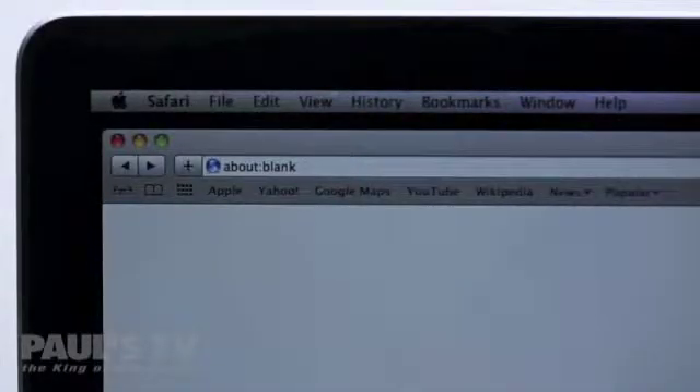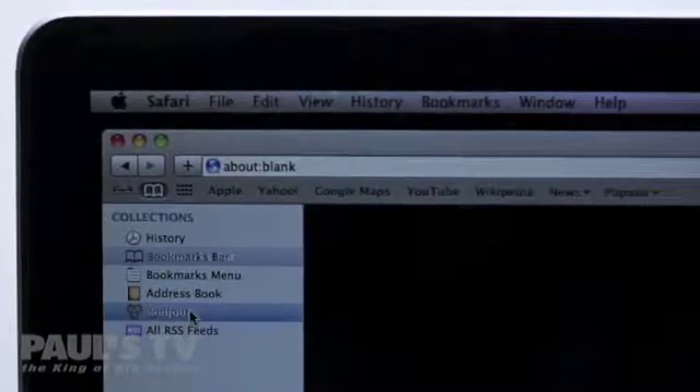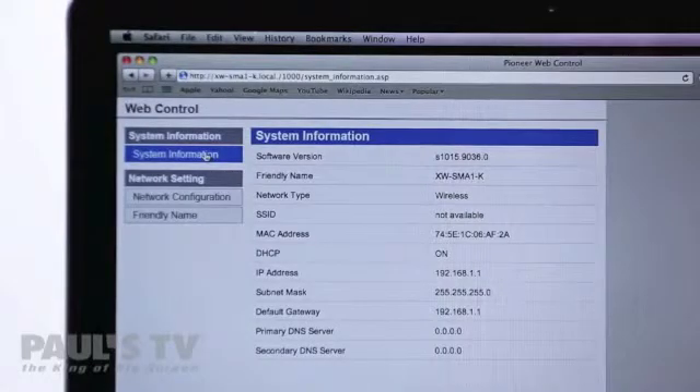Once you're connected open Safari and click on the bookmarks icon. Down the list select Bonjour list and you'll see your speaker listed as a device. Double click it and this will open the speaker's web control menu.